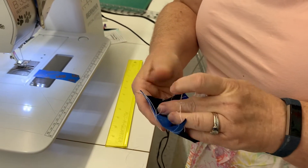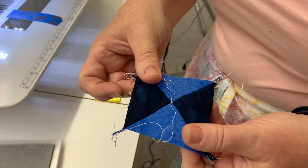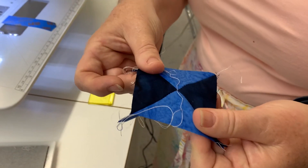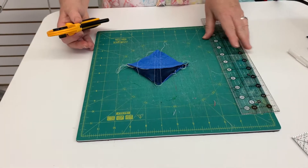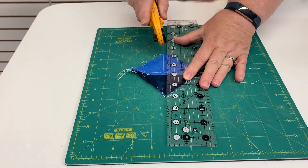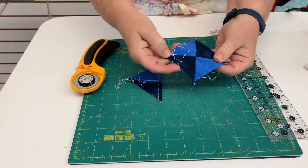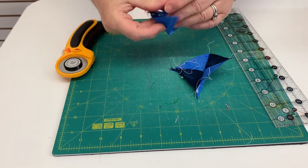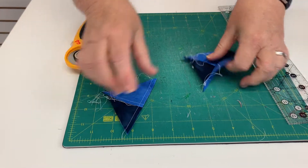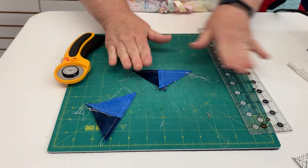First, I always like to take a little peek — did my points line up? That way, if I need to do any adjustment, I can do it before I cut them apart. Now our drawn line becomes our cutting line, and so I have just made two of our hourglasses. But we're not going to press it open just yet — now we're going to cut it down because it is oversized.